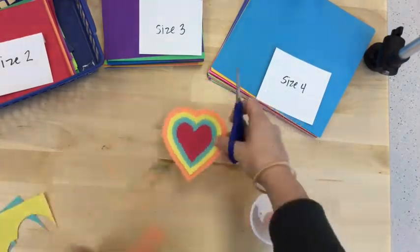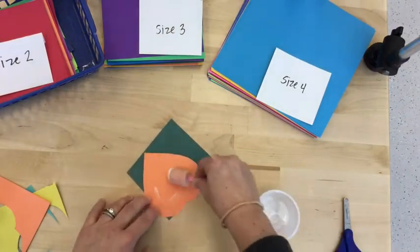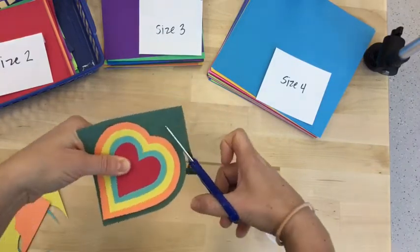Oh my gosh, this is so much fun! I don't want to stop! I think I can fit one more size one paper — I think I can make an even track of green, and then I'm ready to move on to size two next.